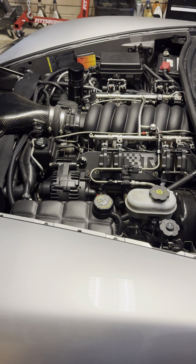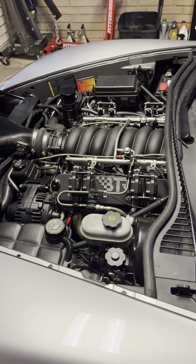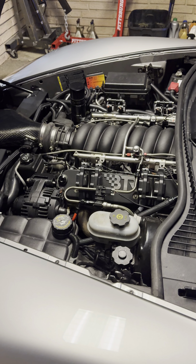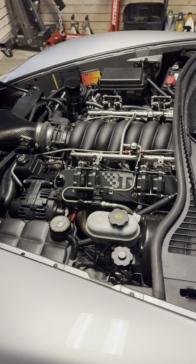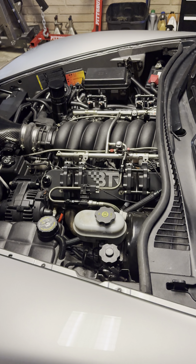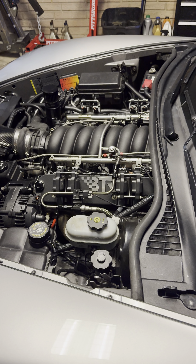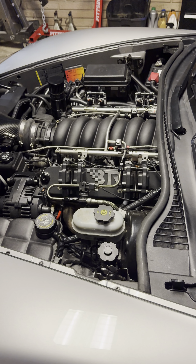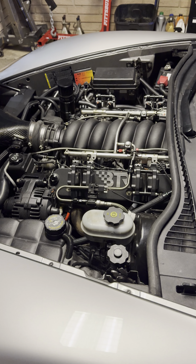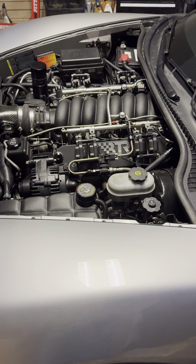It actually had the carbon intake and headers when I bought it, so not much was done to it. I ended up pulling the motor out to do a clutch job and noticed on the stock motor some exhaust oil out of the exhaust ports. We knew the rings were getting old, so pulled the motor out, tore it down, noticed a little more damage, got a fresh LS3 block, and basically rebuilt the entire engine.